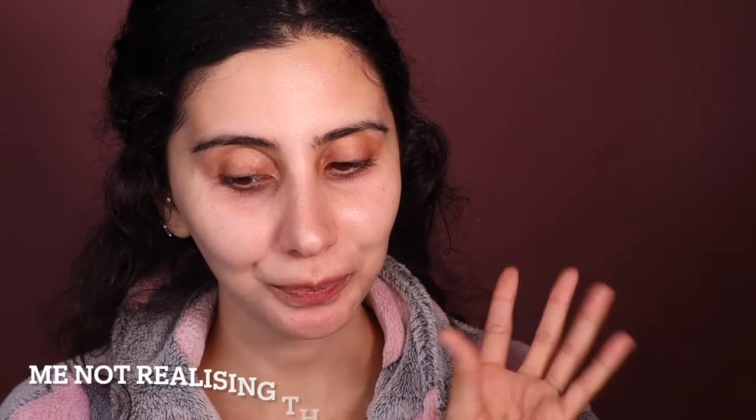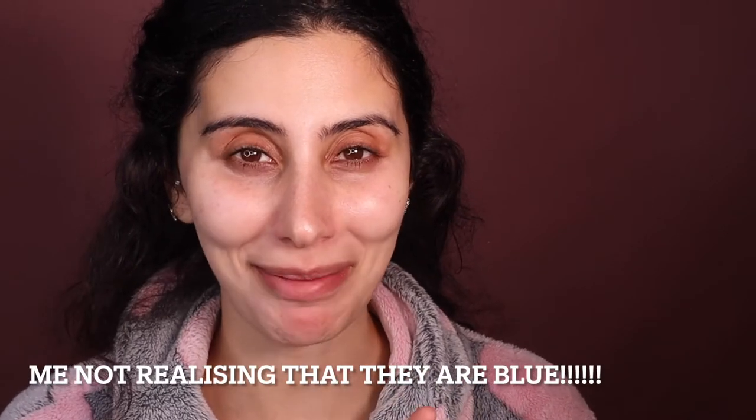Hi gorgeous queens! If you want to see how I went from this to this, then stay tuned. I'm thinking of putting contacts in — I do love my eye color but for this video I'm like, why not go all out. I don't have blue contacts with me but I do have a different color that's a bit lighter. I did have blue contacts, I just don't know where they are at the moment. Let me put these in and I'll be right back.